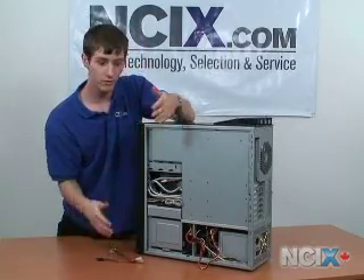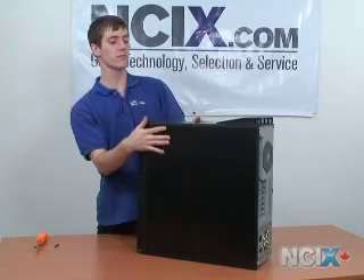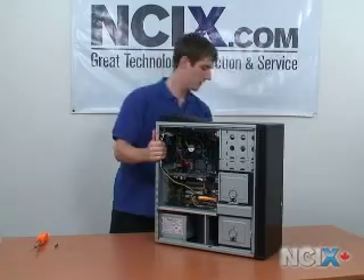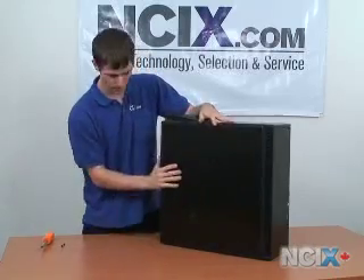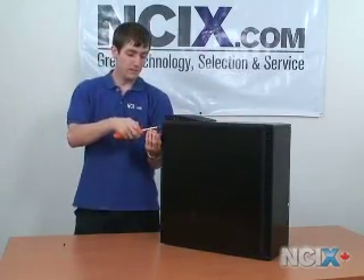So now we have installed our hard drive. The last step is going to be putting the panels back on your computer. I'll just show you briefly how to put the panel back on: put it in place, a little bit back, slide it forward, and then put the screws in from the back.